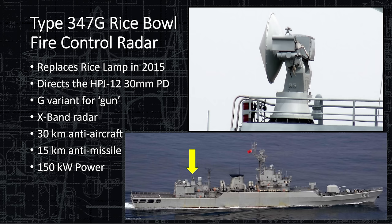The Type 347G has a 30-kilometer anti-aircraft range, 15-kilometer anti-missile range, and 150 kilowatts of power.